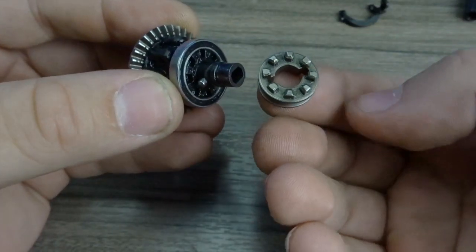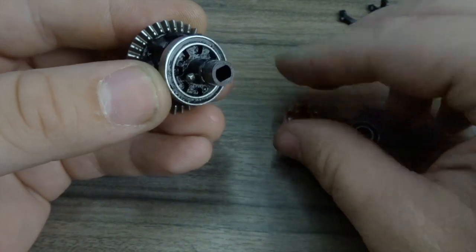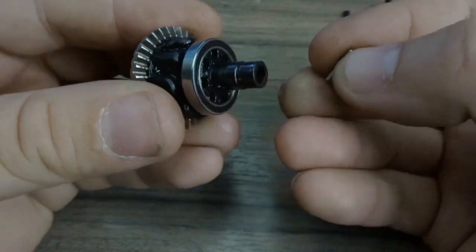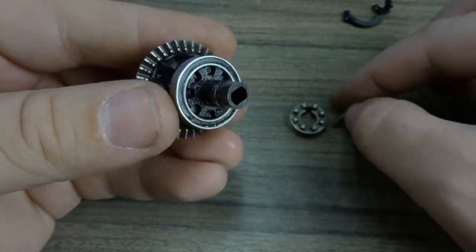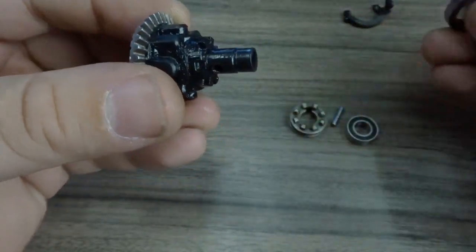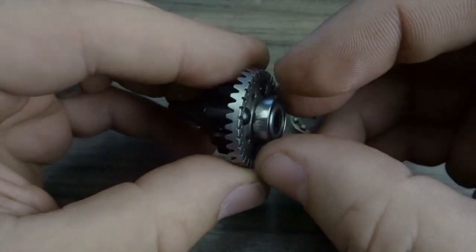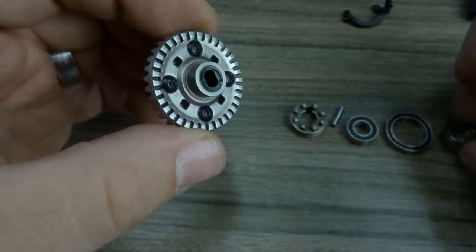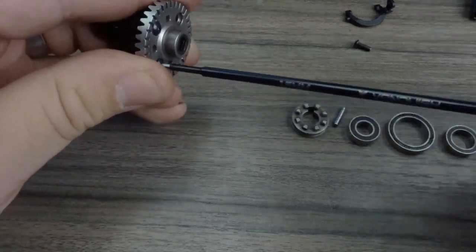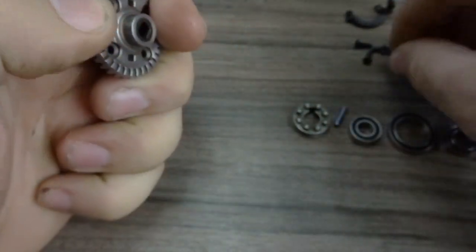Here you can see that selectable differential. Remove the outside bearing, then you can remove the dog that engages and disengages the locking differential. That is driven by a pin that can be removed. The center bearing rides on the diff cup. The diff cup is plastic on this, so the drive dog which is metal engages and disengages into the plastic diff cup. Remove the outside bearing from the ring gear and that will give you access to the four screws that hold the ring gear onto the diff cup.